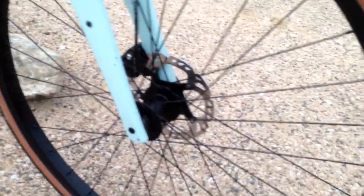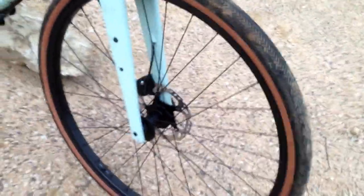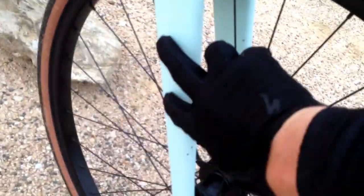12mm through axle. They do Specialized's own Adventure Road wheels — it's a whole new wheelset they've made. They're 25mm internal width, so they balloon the tires out quite a lot, which is really nice. I've got those set up tubeless. Quite easy to set up tubeless right out of the box, on both sides.